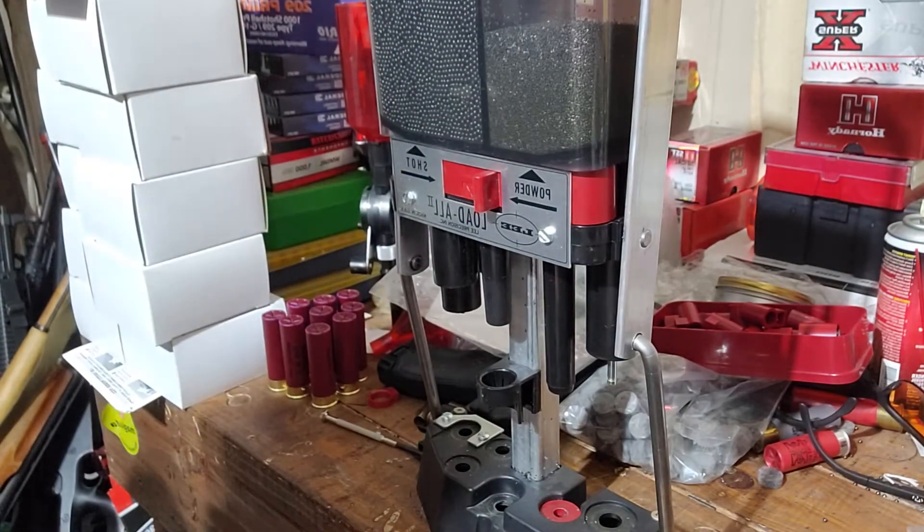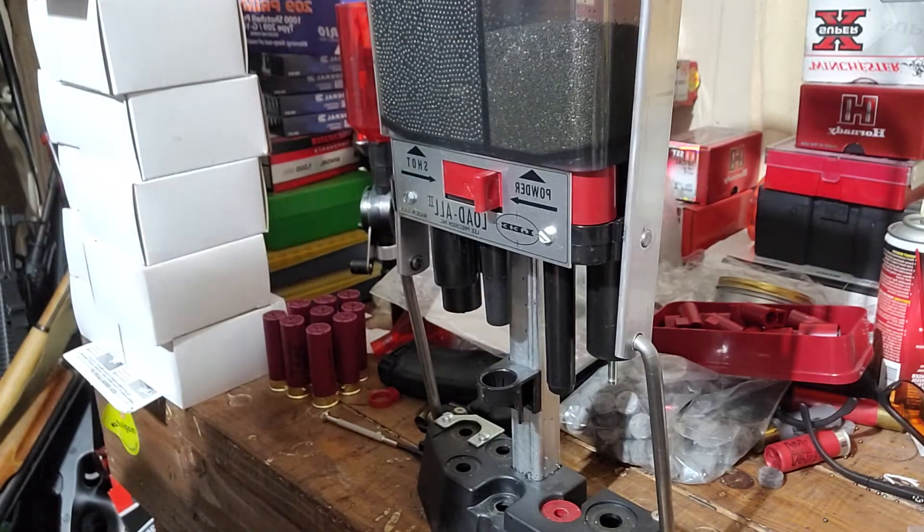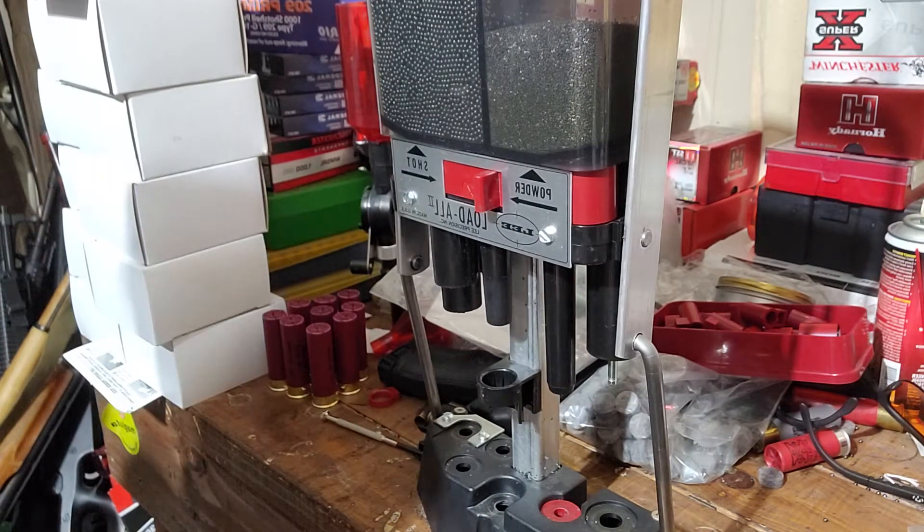Hello YouTube. It's been a while since I've done an ammo shortage video, but there's plenty of ammo out there — you can see it at Cabela's, see it at the local gun shop. But I am not going to pay those prices. I really hope that's not the new normal. Twenty dollars a box for 9mm is just crazy, and 35 bucks for 357s.